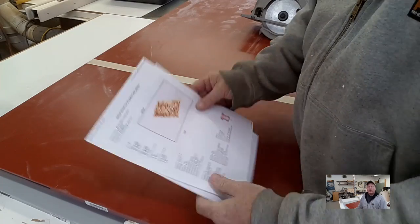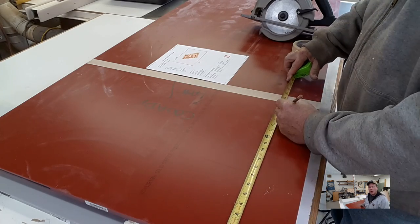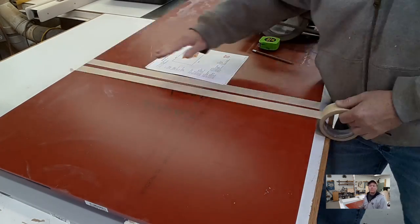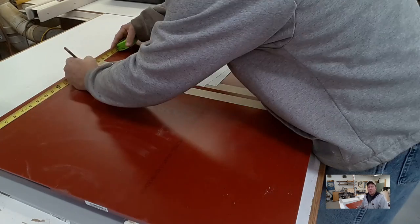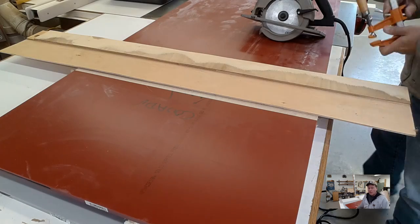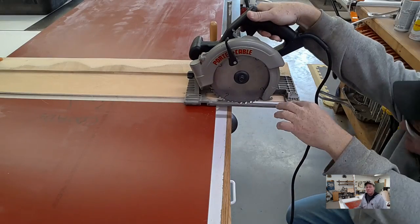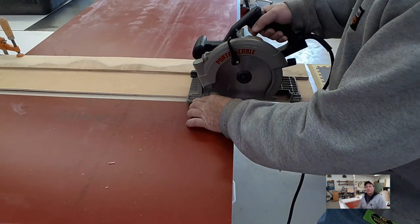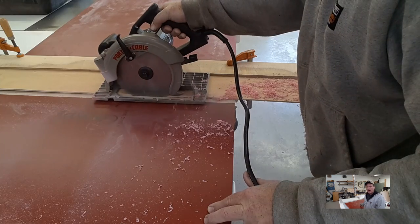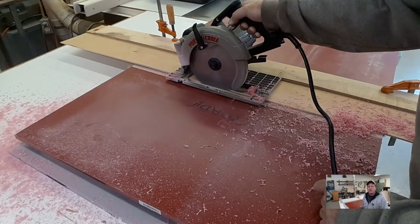The first thing I'm doing is slicing off about 18 inches off the bottom of this 6-foot sheet of solid surface material. This is a half sheet — full sheets are 12 feet long. The red was insanely expensive, so we're being very careful. I've got all the letters nested together and they fit in about an 18 inch piece. I couldn't buy less than a half sheet — I tried.